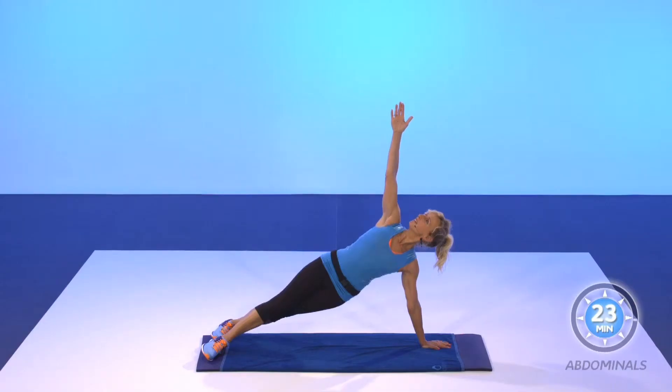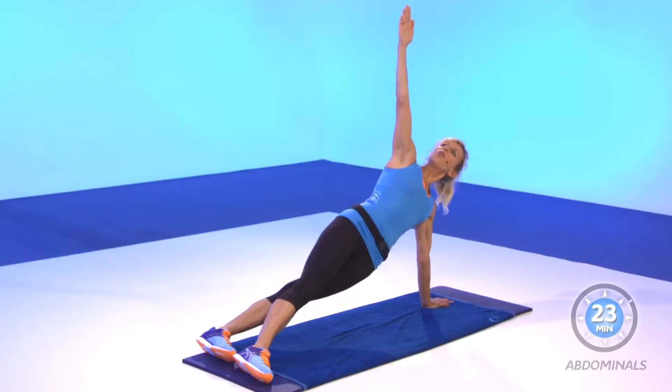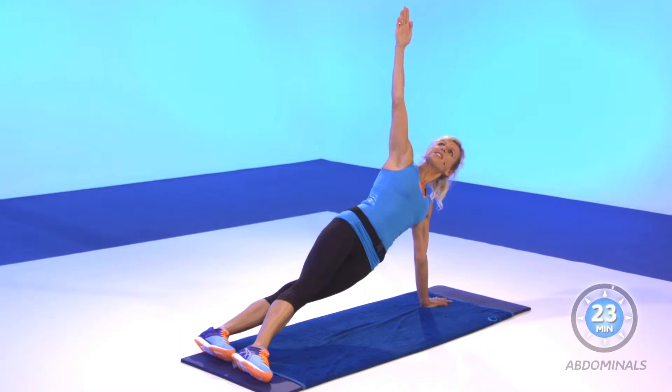Maintain. Are you okay? Four, three, two, one — bend your knees.